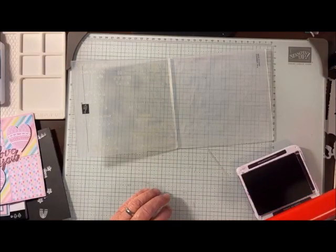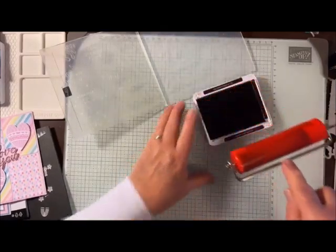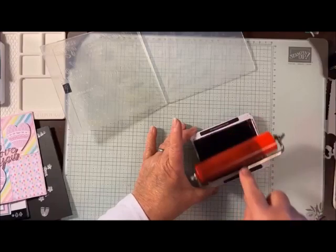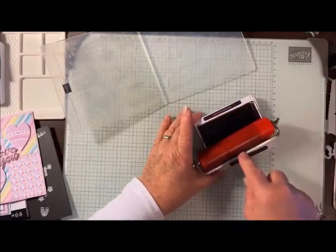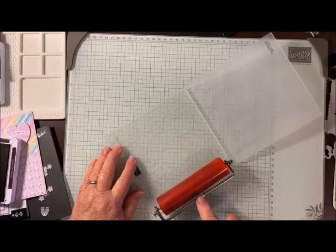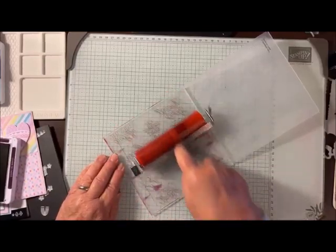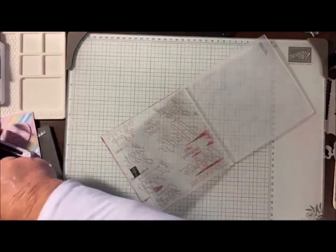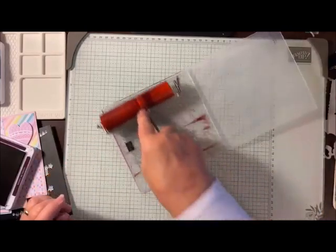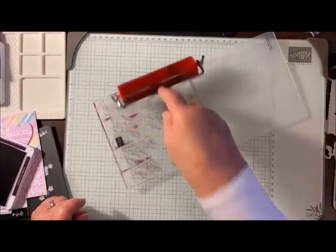Don't go back and forth because that will just take the ink off that you've just inked up. Just go back and forth in one direction, back and forth a few times to get it inked up really good. I'm going to ink all of it so it's really well inked. Then you just take this and run it over and you'll see it's outlining those sentiments. I'm going to do it one more time just to make sure it's well inked. The ink that gets on the edges doesn't matter — it won't cut anything, won't hurt your embossing folder.